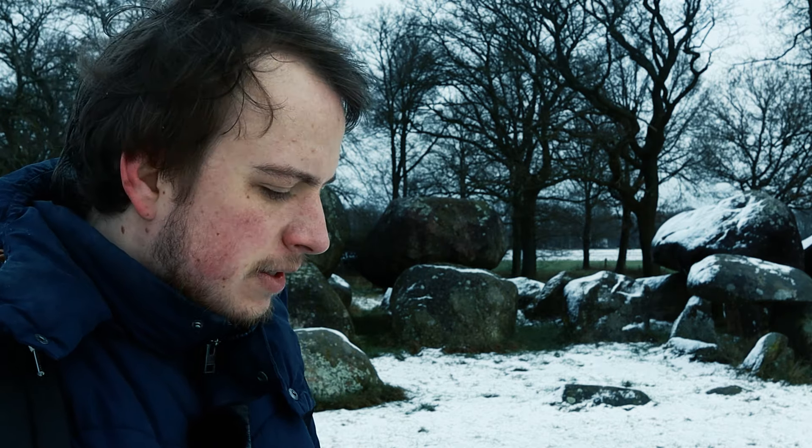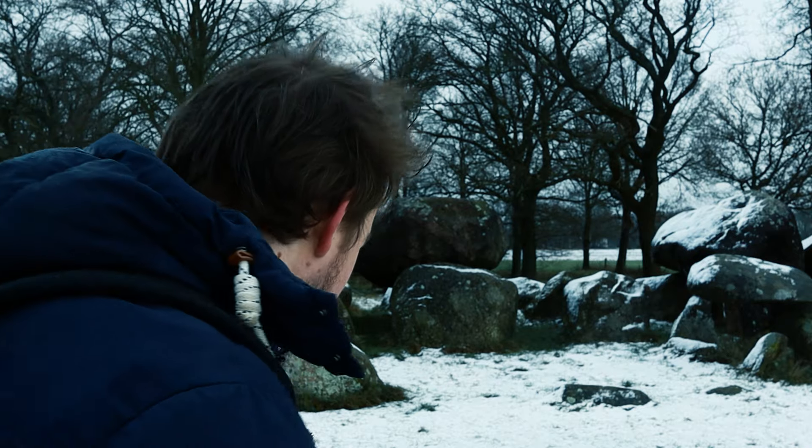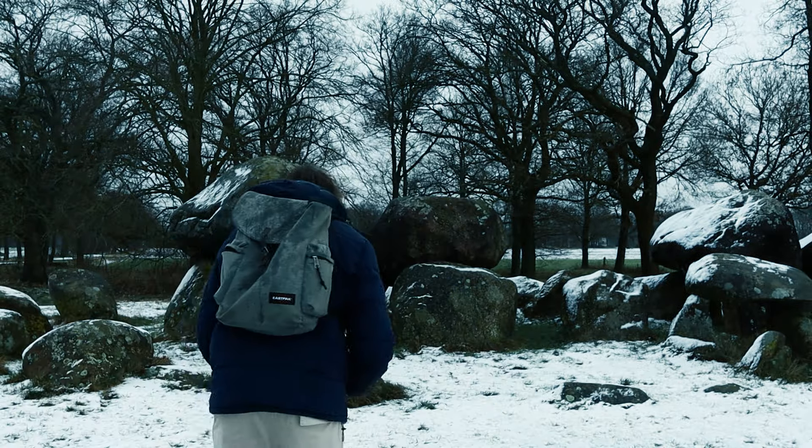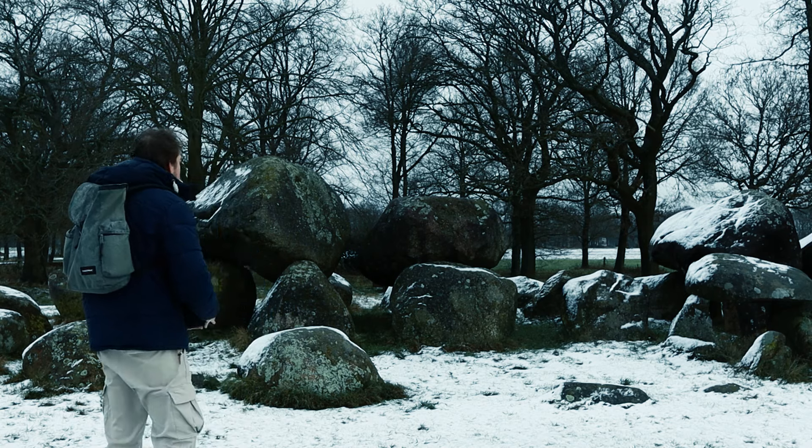My idea when I got this camera was: it's winter, let's wait for some snow. And after I got the idea, within a week it started snowing — so that's pretty cool. I'm excited to try it out. I think I'll try a portrait shot on this one, see how that goes. The minimum focus distance is like three meters, or it should be anyway.